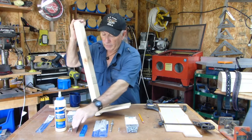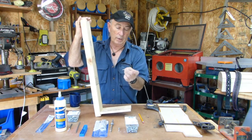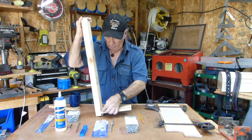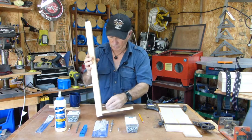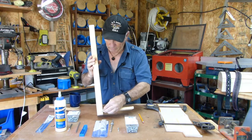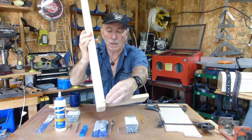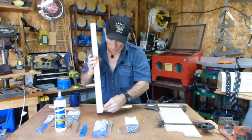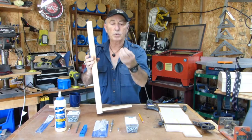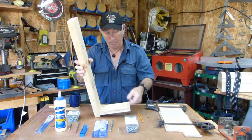So I moved up to the next size Kreg offers, which is inch-and-a-half, and the inch-and-a-half screw was deep enough — right there. That's about the same angle as what that screw is inside the lumber right now, which gives you an idea of how much thread is basically in the lumber. The smooth shank part of the screw is what's in this lumber here, helping to hold the board in place.